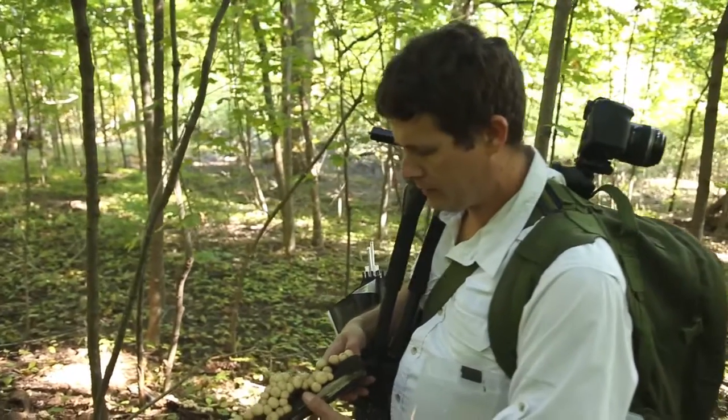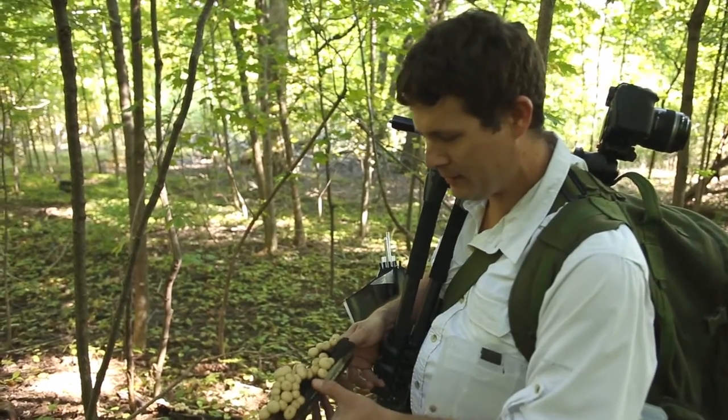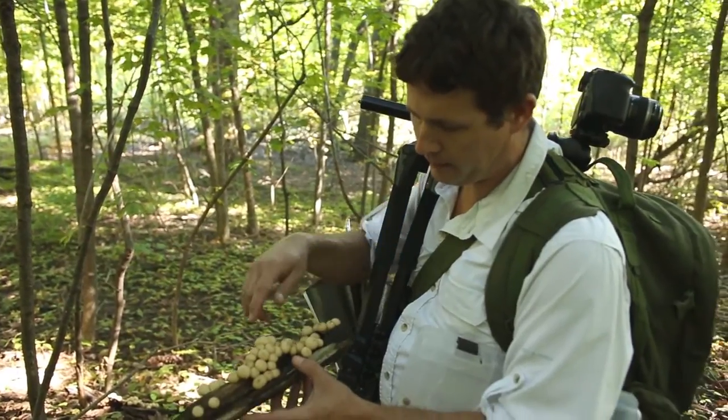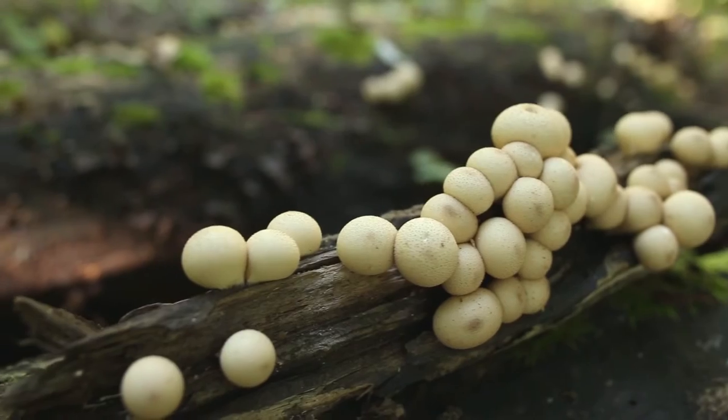The mushroom that we're going to shoot here is a Lycoperdone or Morganella, depending on which mycologist you want to listen to. The epithet is pyroformis, which refers to its kind of pear shape. This is an edible puffball, as long as you get it when it's young.